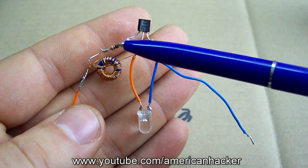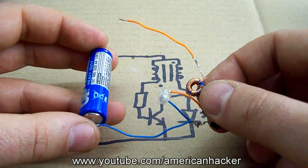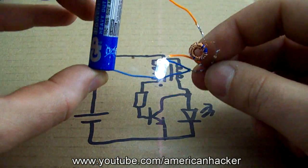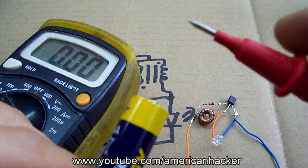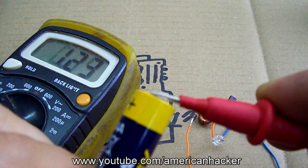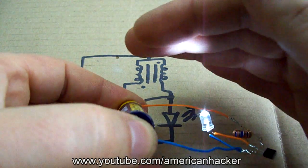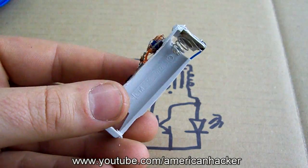Now let's light up this Jewel Thief circuit. Wow! It's working and the LED is very bright. Also I want to mention that this Jewel Thief works also with dead batteries under 1.5 volts, which is great.